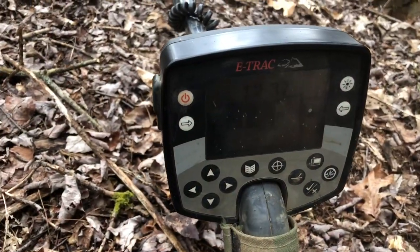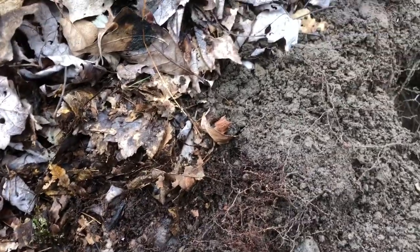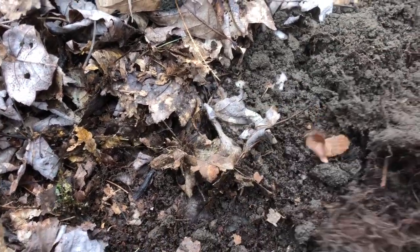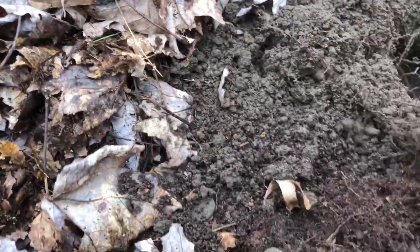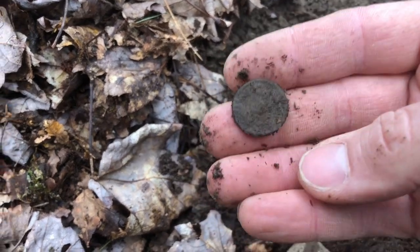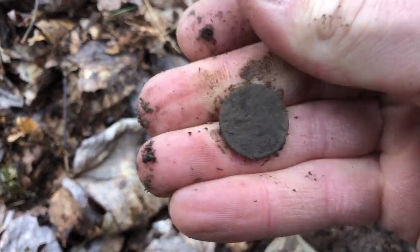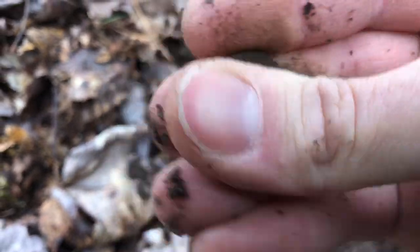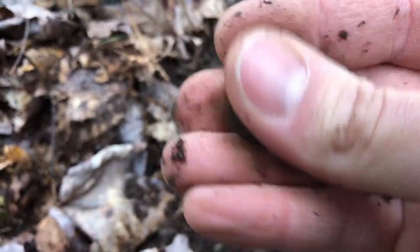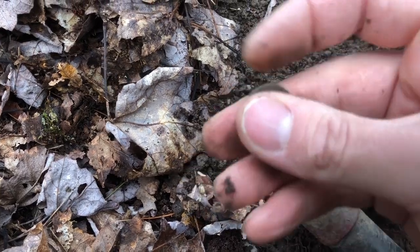I've got a 12-37 coming up on the E-Trac, I've got my hole open and it should be right in here — I haven't looked at it yet. Oh, right there. What do we got here — a Wheatie or an Indian? That thing is crusty. First signal and it is a coin, but I don't know what we've got.